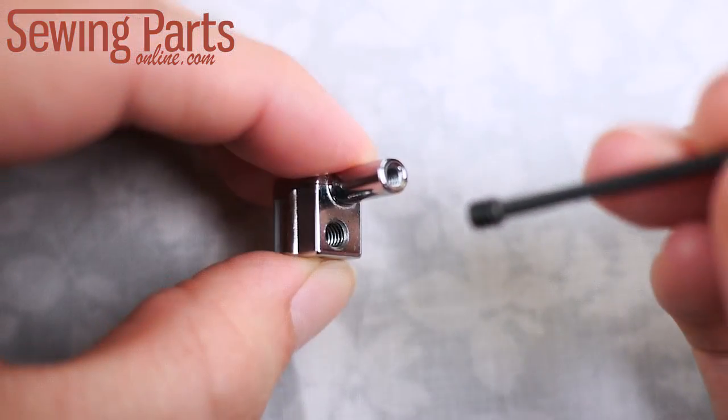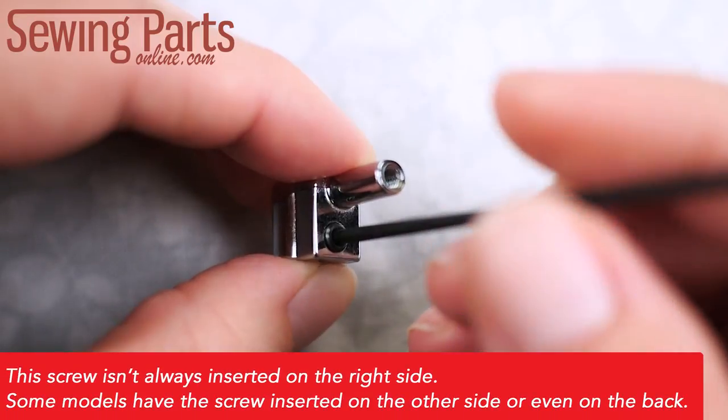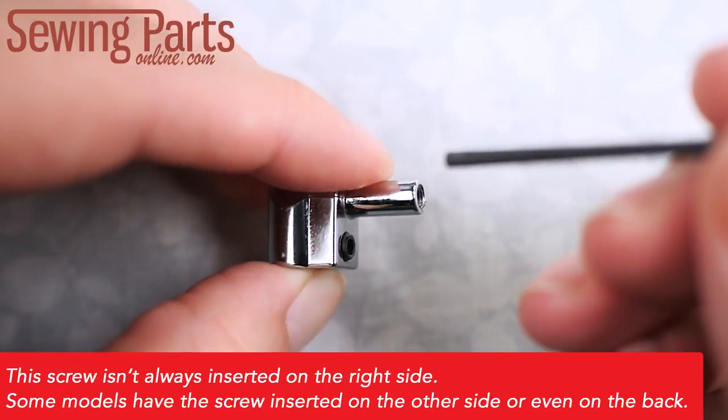Get your allen wrench and your clamp screw. Screw your set screw into the smaller hole on the body. You don't need to run it all the way through, just enough so that it's secure and won't fall out. This will screw into your needle rod later.